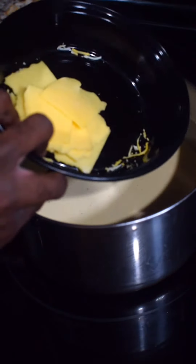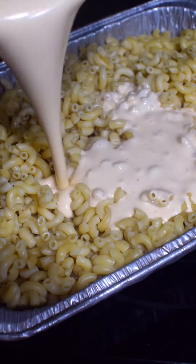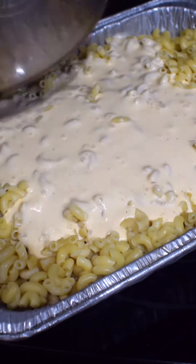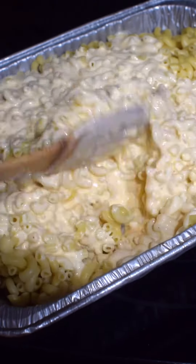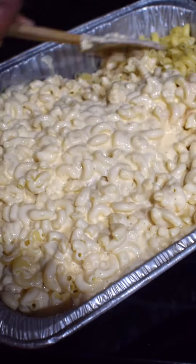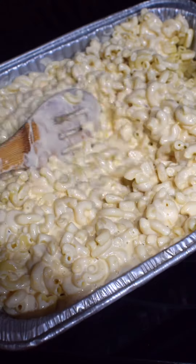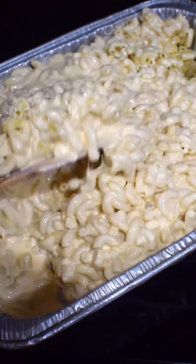From there, smoked Gouda — whisk it up. Go ahead and pour that cheesy goodness over your macaroni and give it a nice mix. That's how it's supposed to sound! Go ahead and mix everything up until it's evenly combined. Add more sauce if need be, just mix until everything is evenly combined.